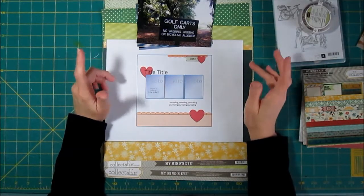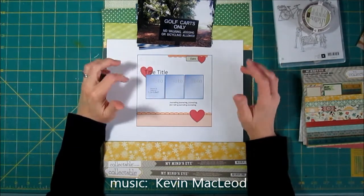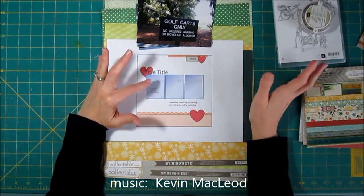Hi, it's Lisa. I'm back with the fourth and last in the series where I'm using the same sketch for four different layouts.